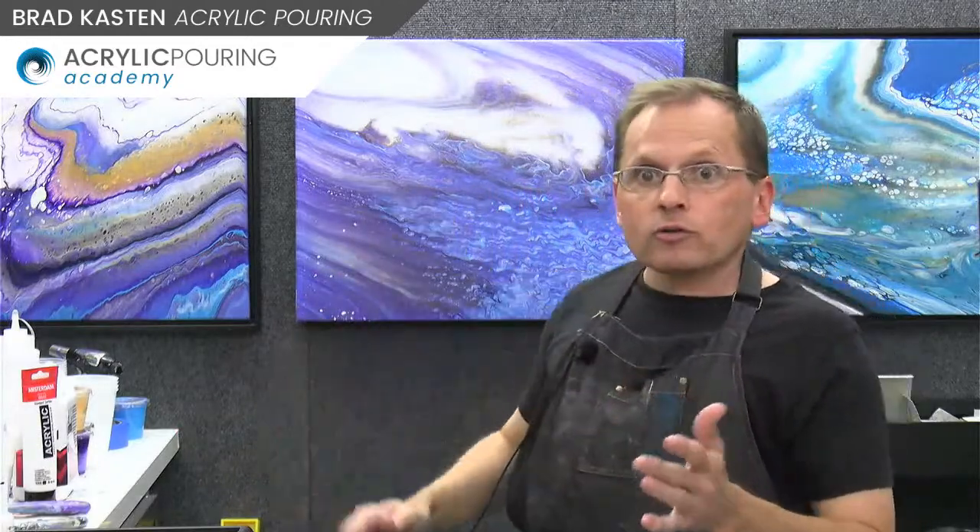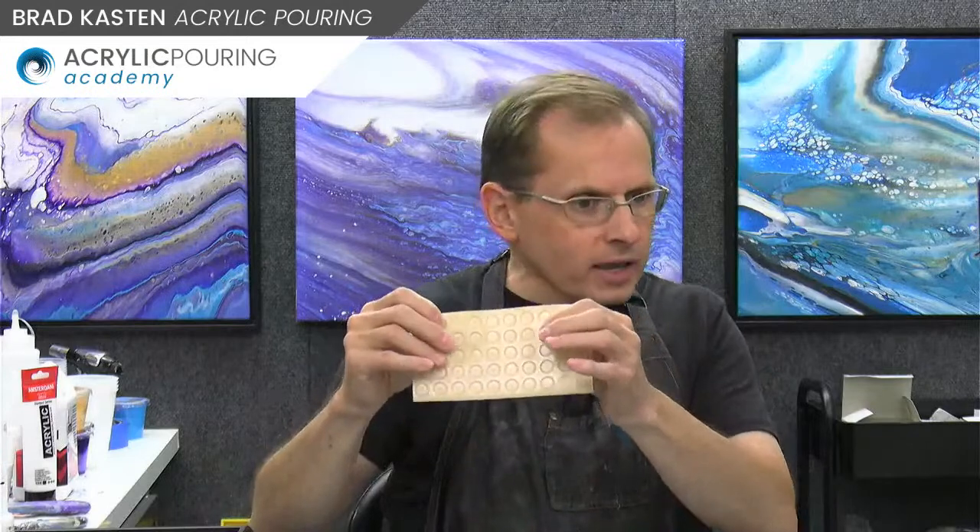If you use a gallery wrap canvas — the thicker inch-and-a-half canvas — there's no need to frame those. It's a much beefier, substantial canvas and it's already a professional presentation. You'd just need to wire those up or put a small clip on if it's a smaller size. My new cradled panels also don't need frames — like the one right behind me. There's no need to frame that at all; it's already a finished, professional-quality presentation. I'd just wire those up.